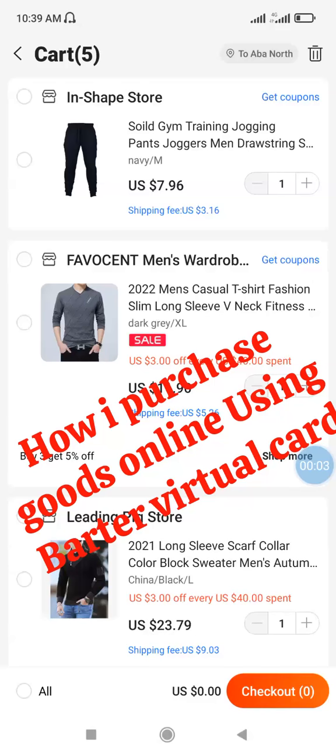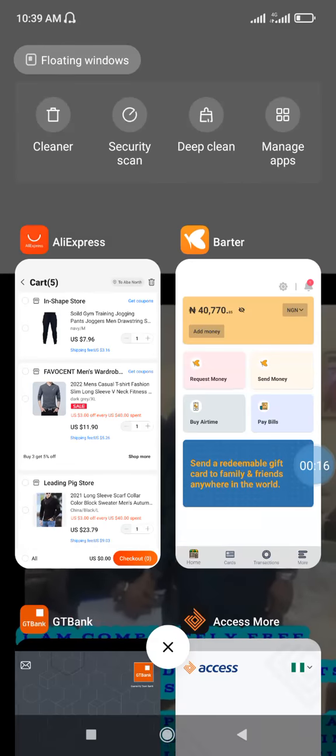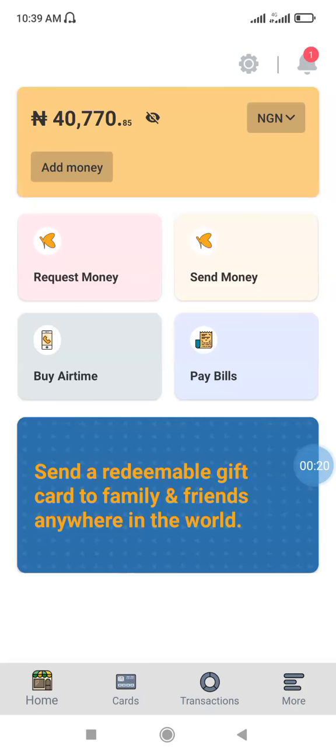Hello everyone, in this video I'll be showing how you can make purchases on AliExpress using your Bata virtual card. The first thing you want to do is go to your Bata app and fund your dollar card.